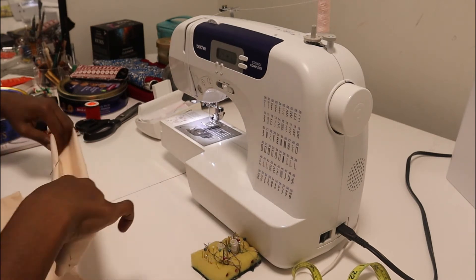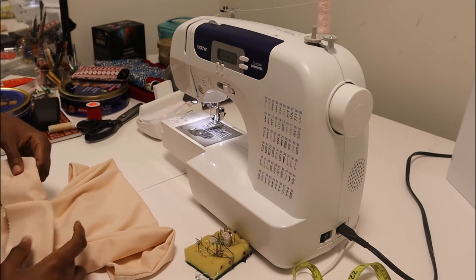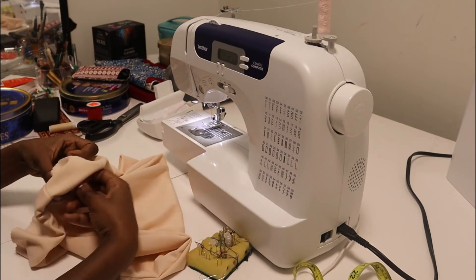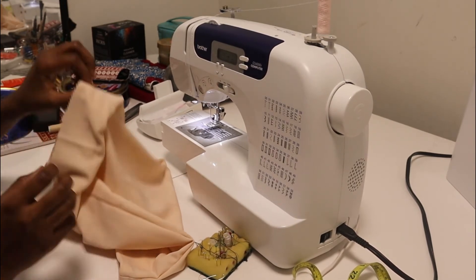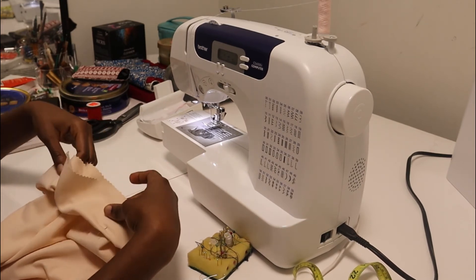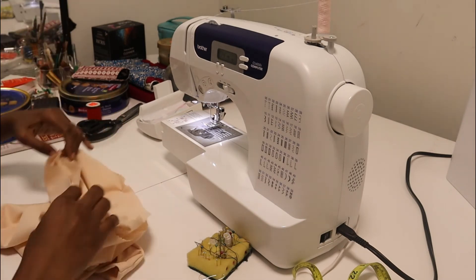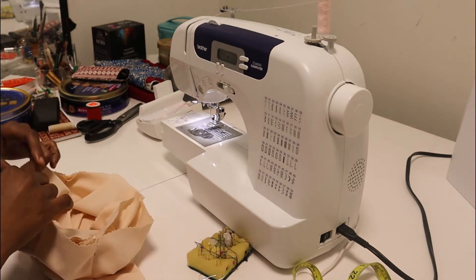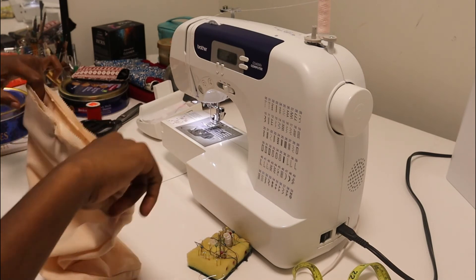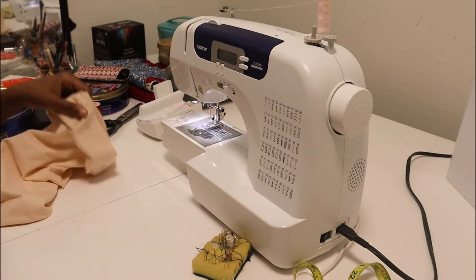Now that the elastic is inside I can join the band to the skirt. I'll be joining it right side to right side — the band is right side on both sides, so I just have to be conscious of the right side of the skirt body. I'll join the band to the skirt and use pins to secure it, then take it to the sewing machine using stitch number three. When joining, you have to be aware that the band might look bigger or smaller than the waist of the skirt depending on how stretchy your fabric is, so you have to stretch it as you sew so that the band aligns to the skirt.